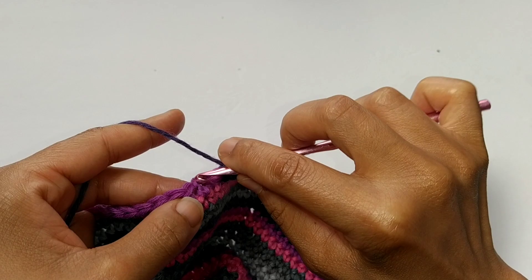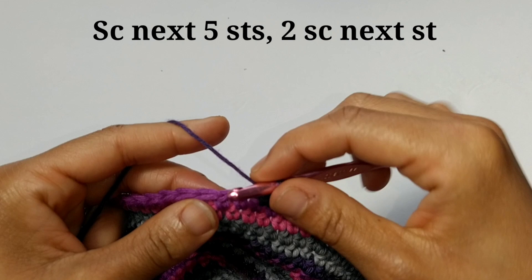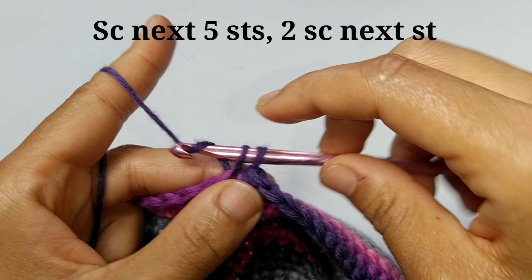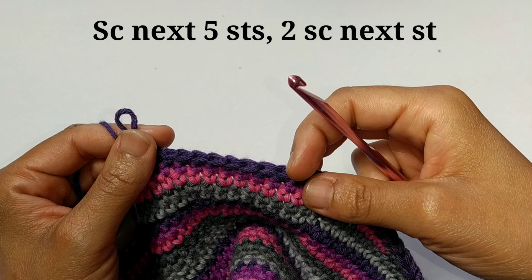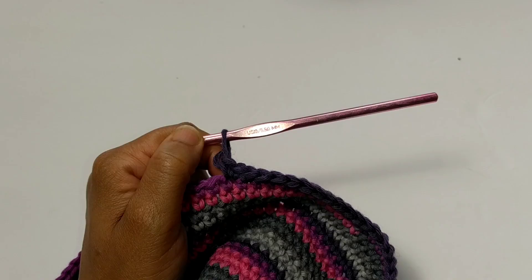Round number 29: we're going to begin by single crocheting into the next five stitches — one, two, three, four, and five — and then increase. That means two single crochets into the next stitch. That is going to be our pattern repeat all the way around: single crochet into the next five stitches, then increase. At the end of round 29, you should have a total of 91 stitches.